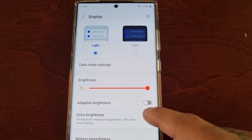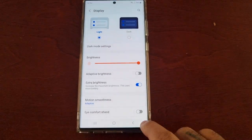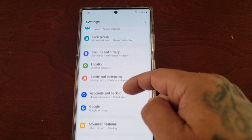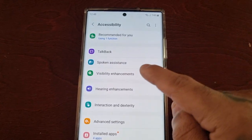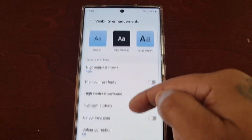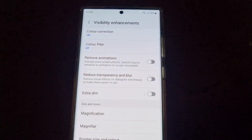You've also turned on extra brightness as well, but it's still not bright enough. So what you actually have to do is go back into the settings, scroll down, and look for Accessibility, then Visibility Enhancements. In there, just turn off Extra Dim — you might have accidentally turned it on.